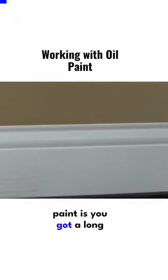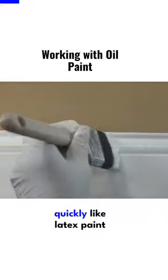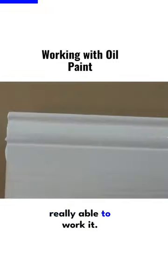Now the one thing about oil paint is you've got a long time to work with it because it's not drying quickly like latex paint would. You're able to really lay it on there and really able to work it.